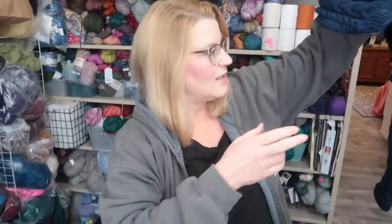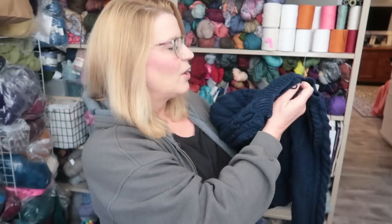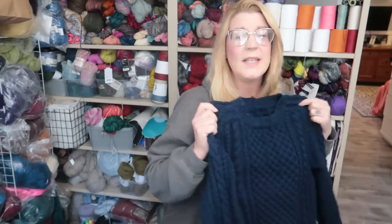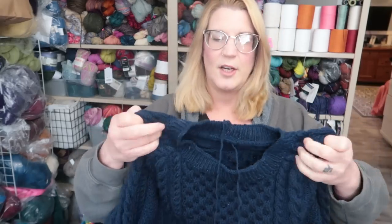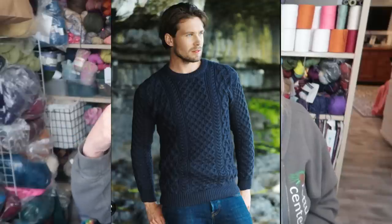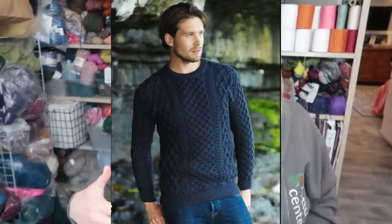In March, my stepson asked for a sweater. He sent me a picture — I'll insert it if I can find it on my phone. He said he wanted this sweater but a little more of a gray-blue than what's in the picture. I spent like two weeks trying to find the perfect pattern because I was thinking I could recreate it, but that was going to take me longer.